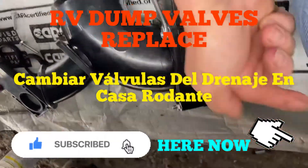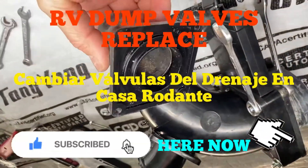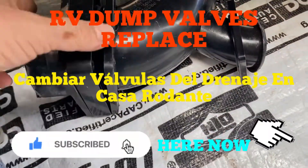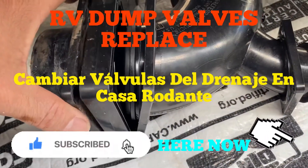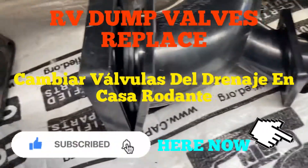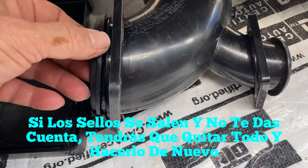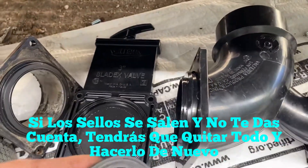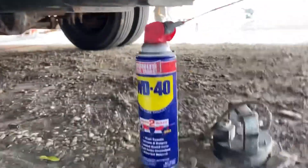We're going to get the drain piece into the tank and do the same thing with the gray water side. We have removed the bolts and nuts. When you take this apart, make sure the seals stay in place. If they come off for any reason, make sure to put them back in before you put the valve in, otherwise you'll have to take everything out again and redo it — so be very cautious.